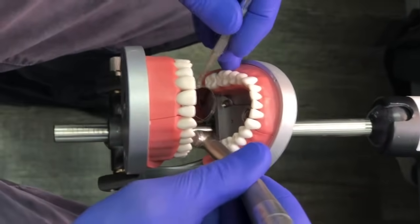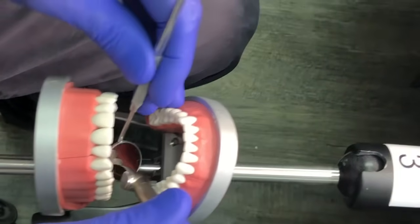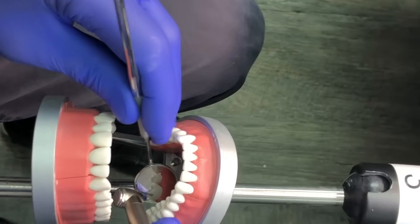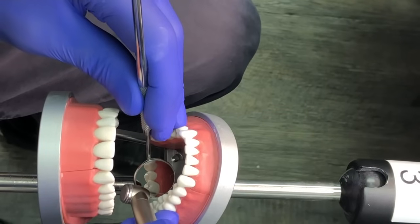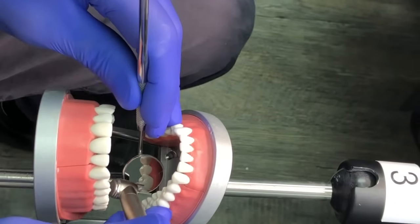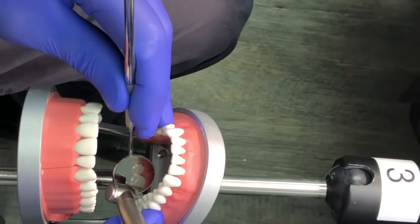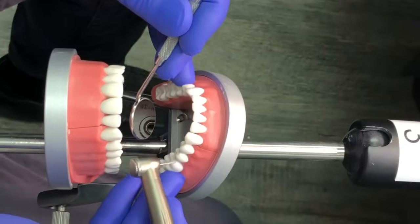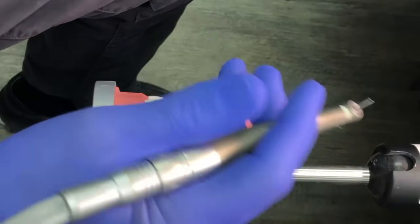When people are working on the distal lingual and trying to hold the mirror above, they can't see — you need to put the mirror off to the side or in front. Another helpful technique when working on difficult areas: do a couple of trial passes first. Run the handpiece but don't touch the tooth — practice the stroke before you lay into it, so you really know which direction you're going.